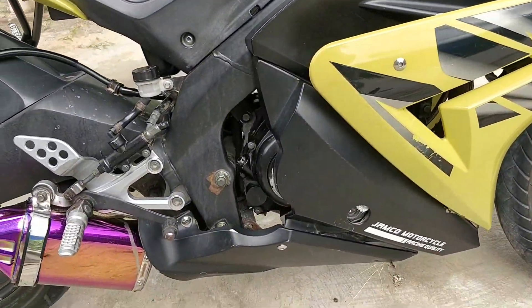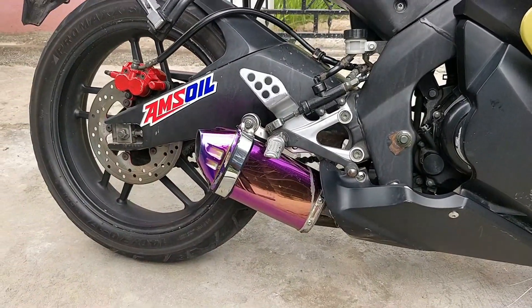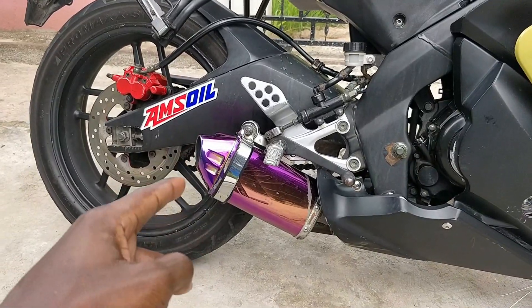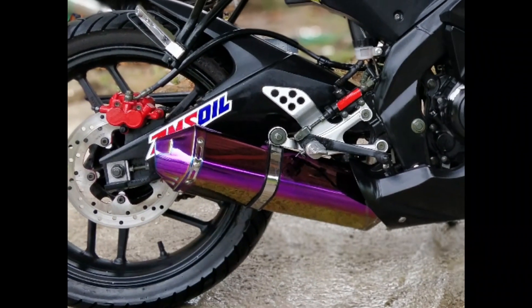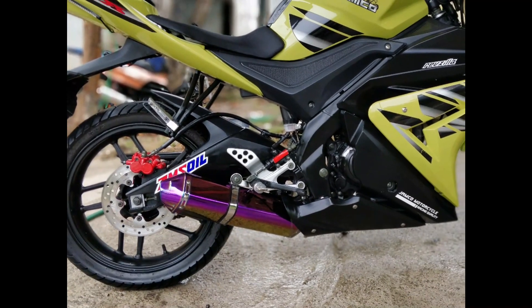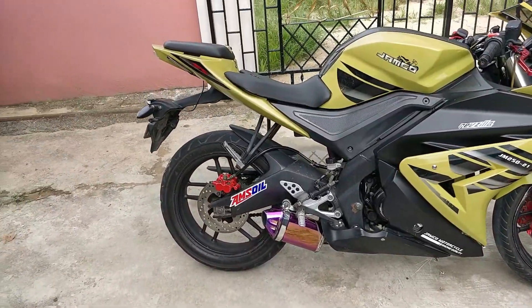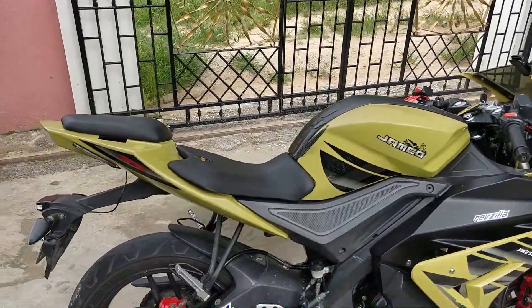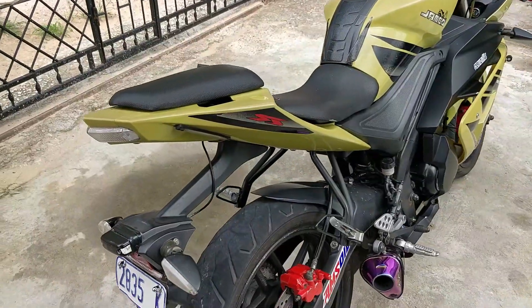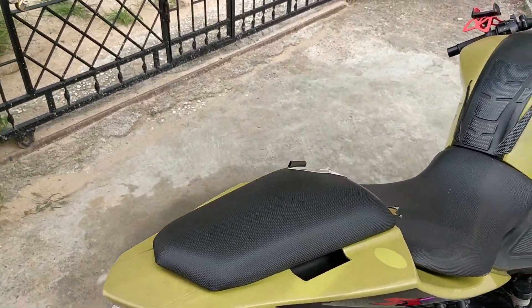Coming around here, we got my little shorty pipe - that's actually the muffler that came with the bike. The muffler was originally about this long, and one of my friends cut it down to that size, so it looks really neat, gives the bike a nice stance, and it also gives it a nice sound as well.